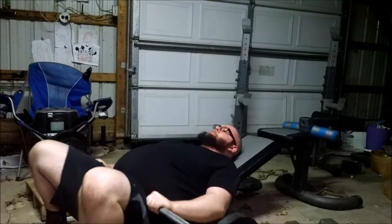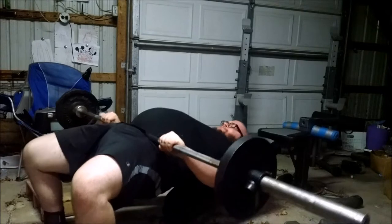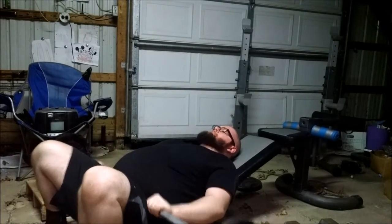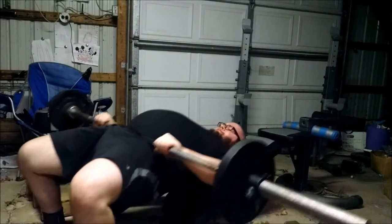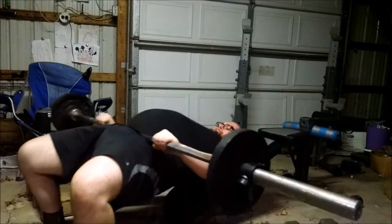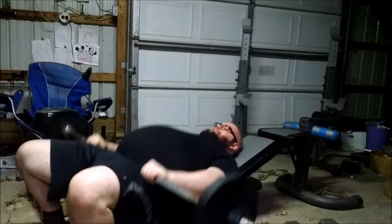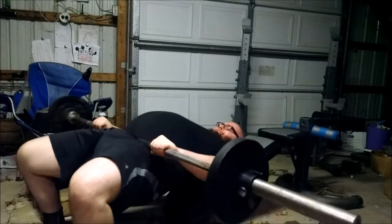I've never done these before with a barbell. It didn't feel as uncomfortable as I expected, although it does make me look like I have a balloon under my shirt — not a flattering angle. But I could definitely feel the glutes working, and it wasn't messing with my lower back. It's pretty light — only 85 pounds; the bar I'm using is only a 35-pound bar. I just decided to do 20 reps and hold it a little at the top.